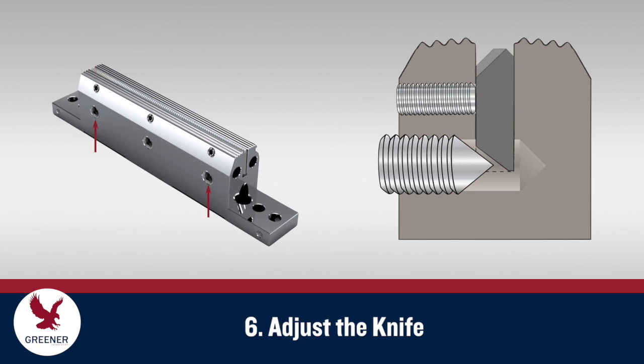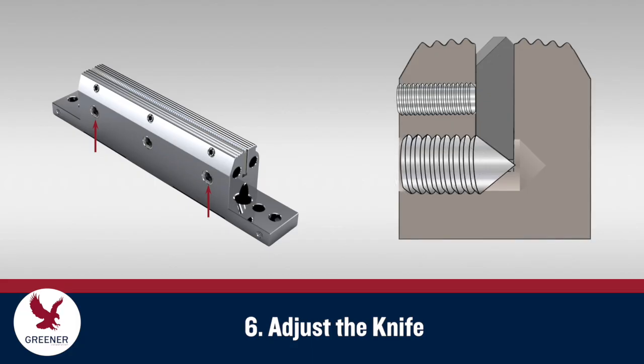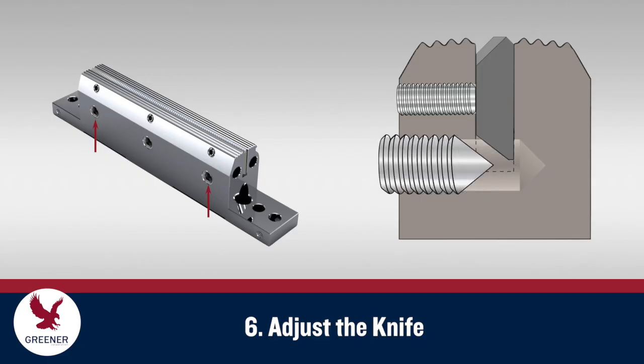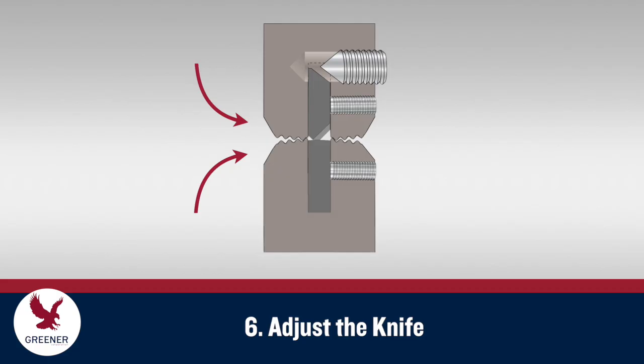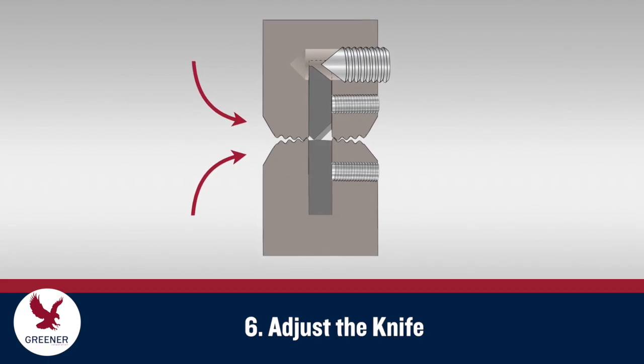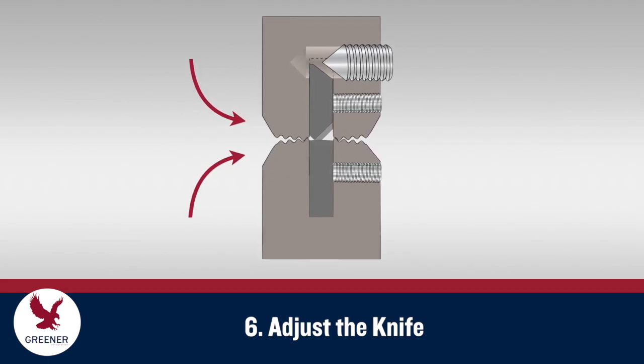Snug the knife retaining screws lightly — do not over tighten. Using only the two outside screws, over-adjust the knife so that it protrudes slightly from the sealing jaw face. Then back the two outside adjustment screws out from under the knife. The light tension from the set screws should hold the knife in place. Roll the upper and lower jaws together; the anvil will push the knife back into the knife slot so that it is flush and level with the anvil.